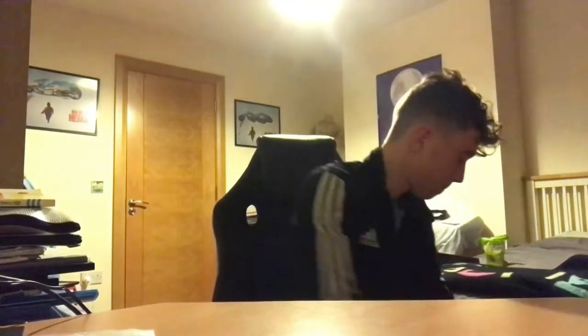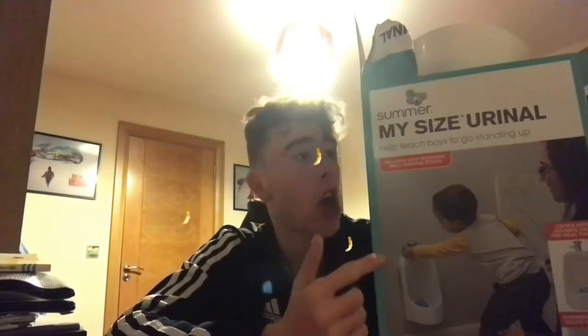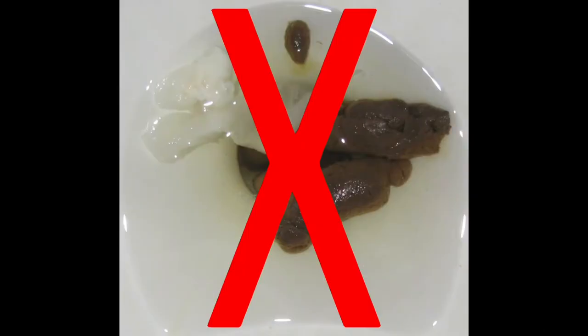Hello, dear viewers. This right here is Summer's new My Size urinal. Right now you're probably thinking, what is this piece of shit? For starters, it's not a piece of shit. And you may ask what's good about it? Everything. Everything.